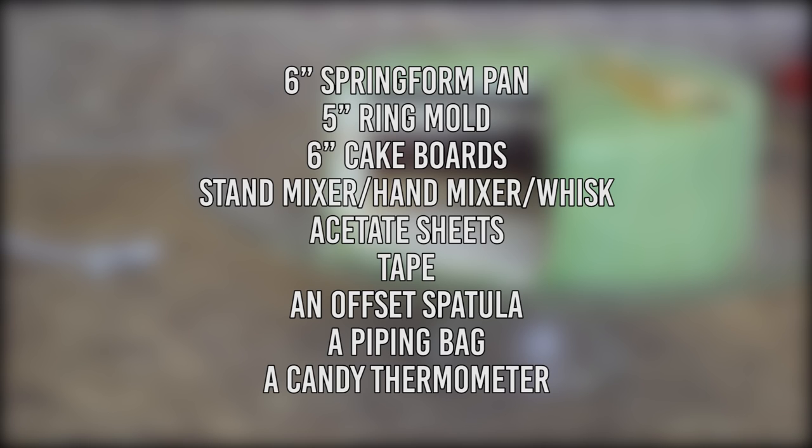Some tools you'll need for various parts of the cake are a 6-inch springform pan, a 5-inch round cutter, 6-inch cake boards. A stand mixer is recommended, but you could use a hand mixer or even just a whisk if you think you have the arm strength. Acetate sheets — I actually just used some clear binder inserts for this. Tape, an offset spatula, a piping bag, and a candy thermometer.